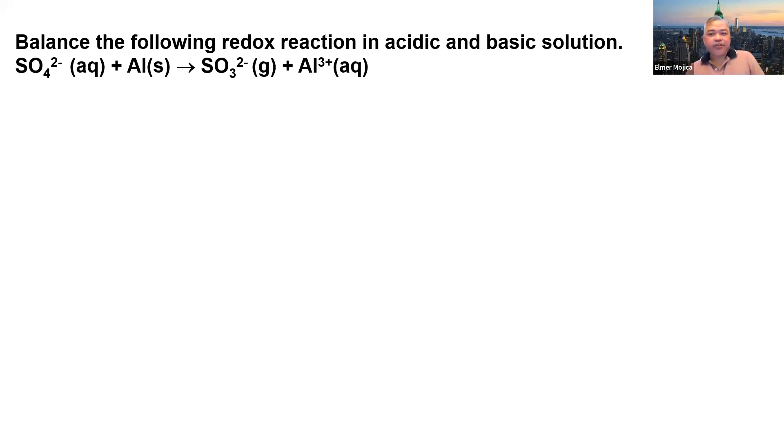Let's solve this problem. Balance the following redox reaction in acidic and basic solution. You have the sulfate ion reacting with aluminum metal, producing sulfite ion and aluminum ion.